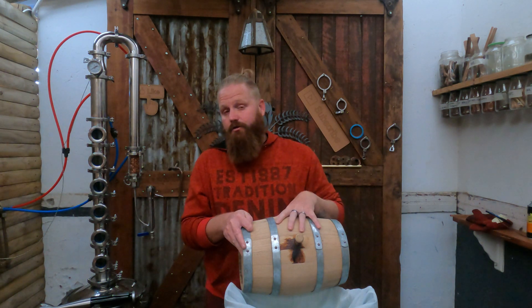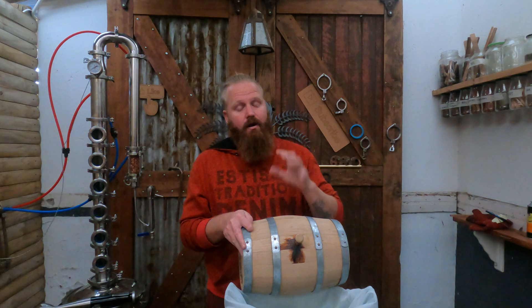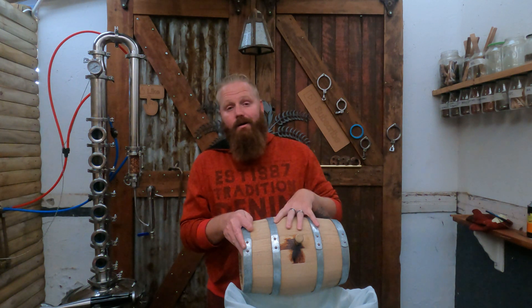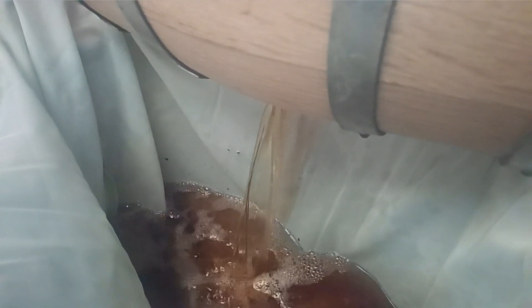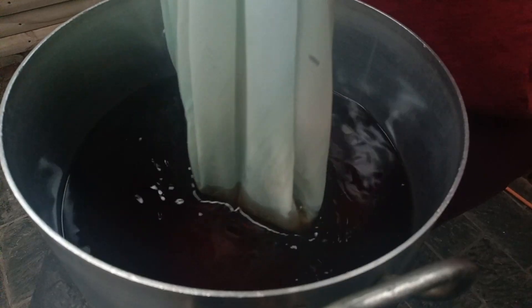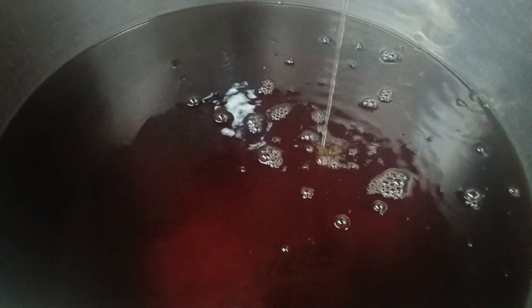It's been in this barrel for the last three months and it is starting to head into the over-oaking area. I did expect that because this is a first-use barrel, meaning we're going to get a ton of wood impact very quickly. So what I want to do now is drain the liquid out, give it a taste, and then see what we need to do with the spirit once we have drained this barrel out.